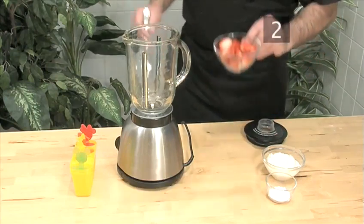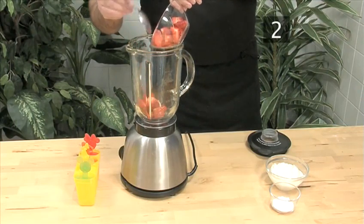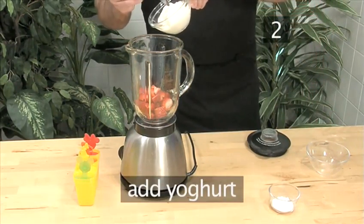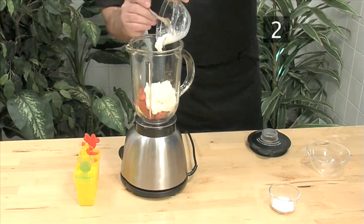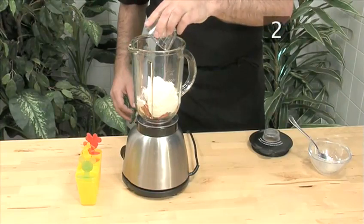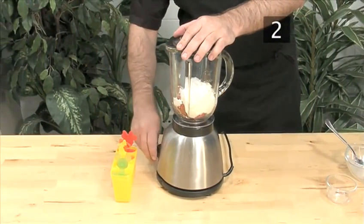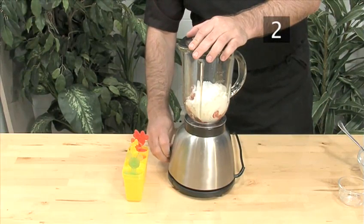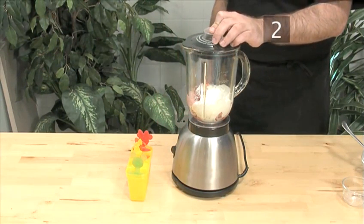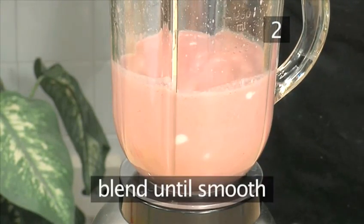Step 2: Make the yogurt. Put the strawberries, the yogurt, and the powdered sugar into the blender, and blend until it's fully combined into a smooth liquid.